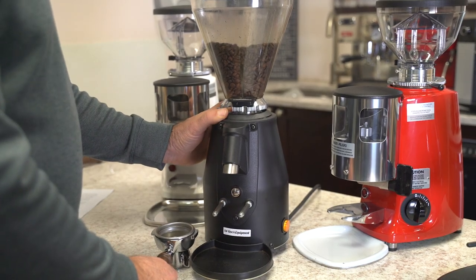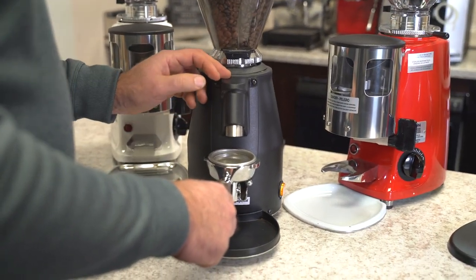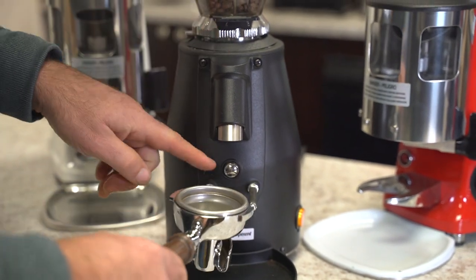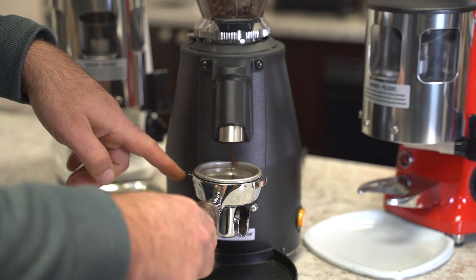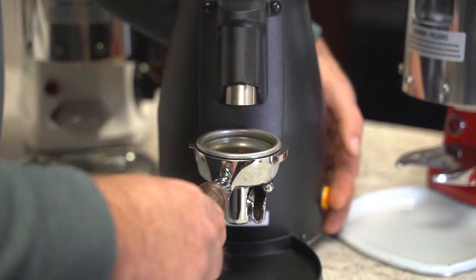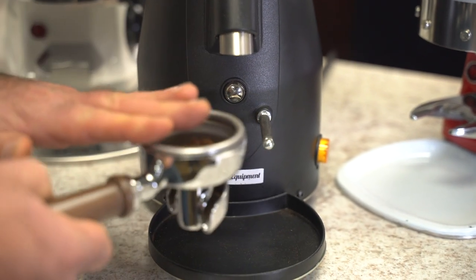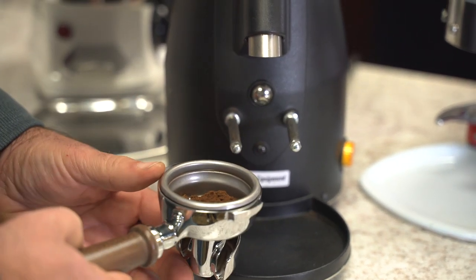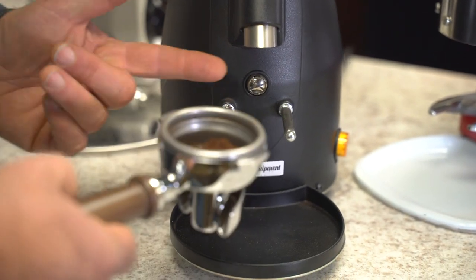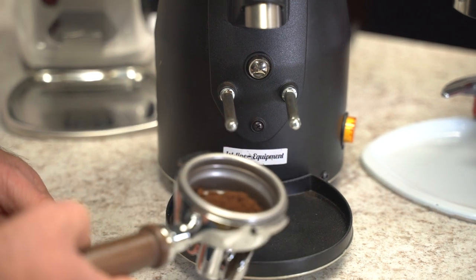On the doserless grinder — here on the Firstline Sunny — you can grind exactly what you need. With a manual grinder where you turn it on and off by depressing the button, you can grind basically what you need and have less waste. The problem is if you over-grind too much coffee you can have more waste, and there's no easy place to put it unless you use a container to reuse it.